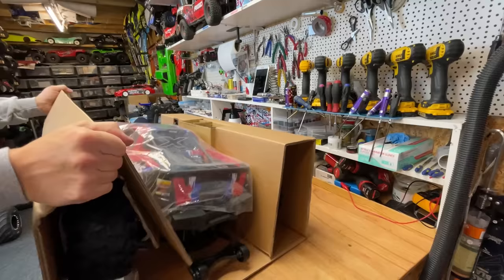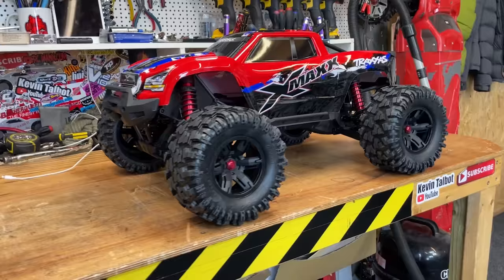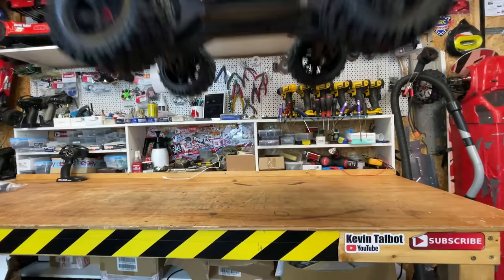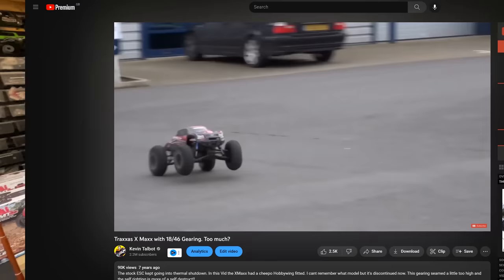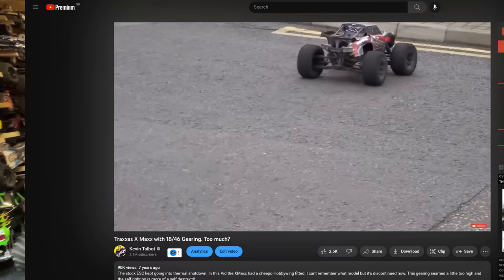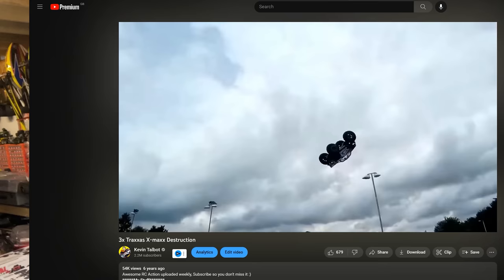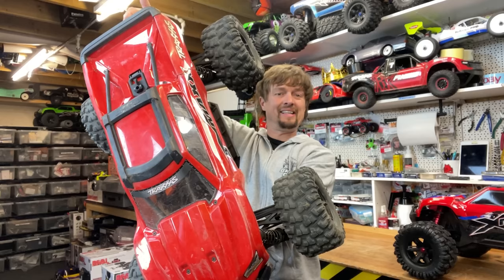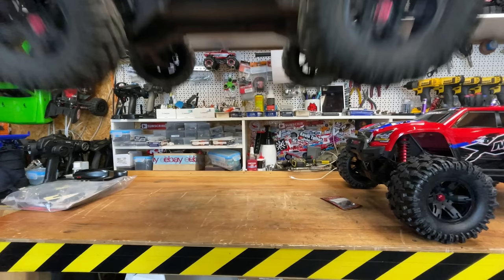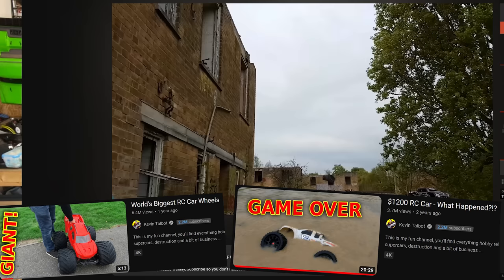Here we've got the world's best RC car — this is the latest version, the Traxxas X-Maxx 8S. This one here is the version 1 X-Maxx, the RC car that started this YouTube channel and got my channel first noticed. This one ran on 6S LiPos and had a few problems, so they came out with the version 2 8S — the most featured RC car on this channel and probably the world's most famous X-Maxx.